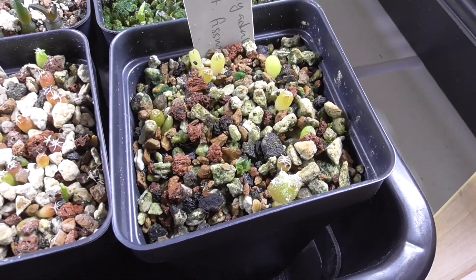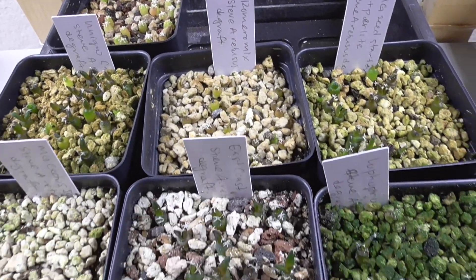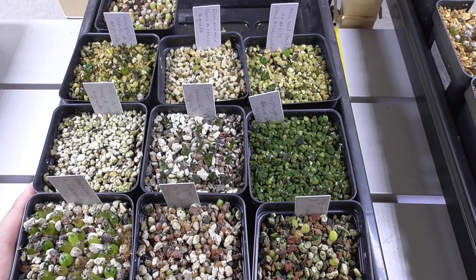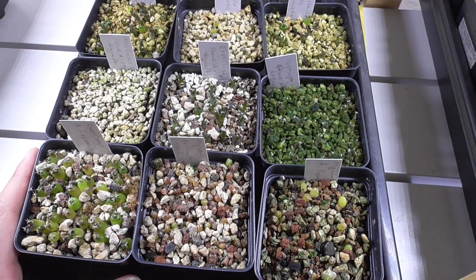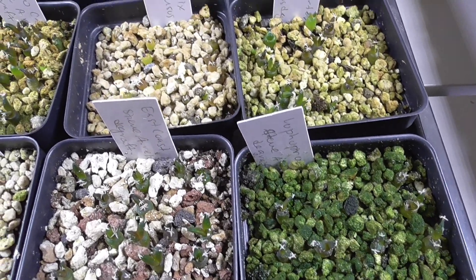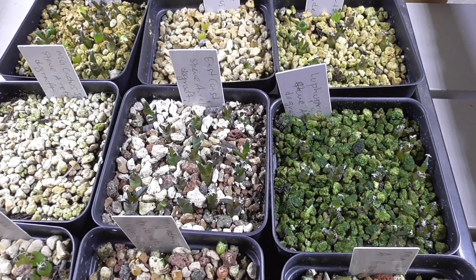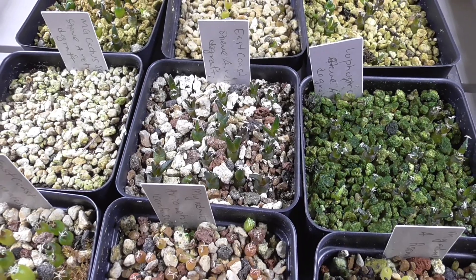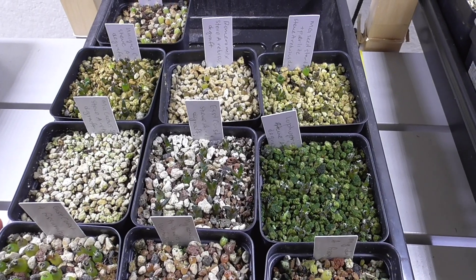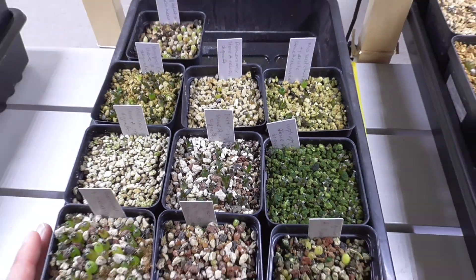These are some of my dummy pots of areocarpus. The only thing I can say is that by keeping them covered longer with some protection from light, this is probably the best areocarpus growing I have ever done. But I don't hold my breath on areocarpus because they like to just kind of get up and die at any moment — I've had them till like a year and then had massive die-offs. So far though, this is probably the best seedlings I've ever gotten on areocarpus, and I think it's from that little bit of extra protection early in their lives. So I'll continue keeping them here.